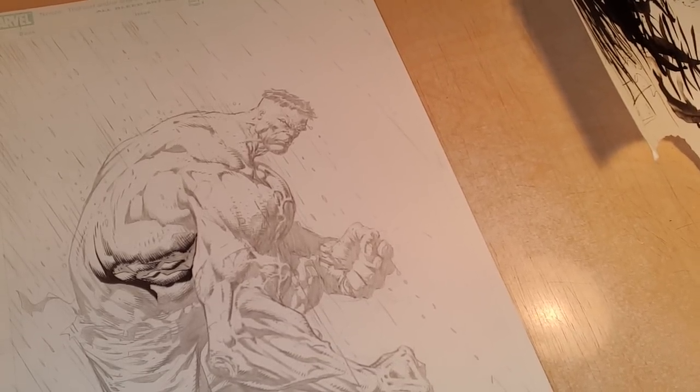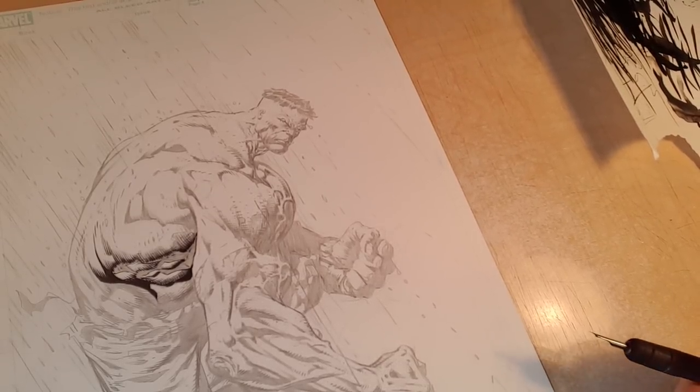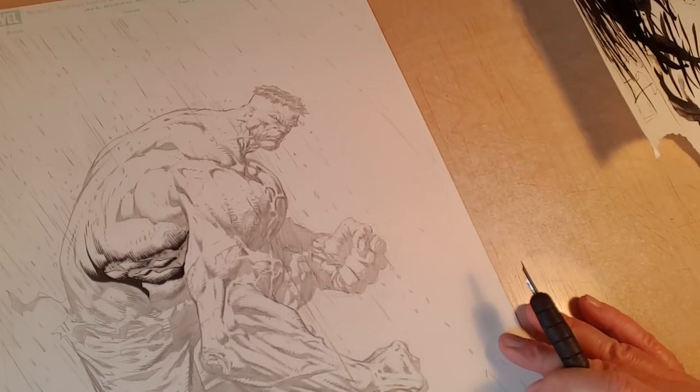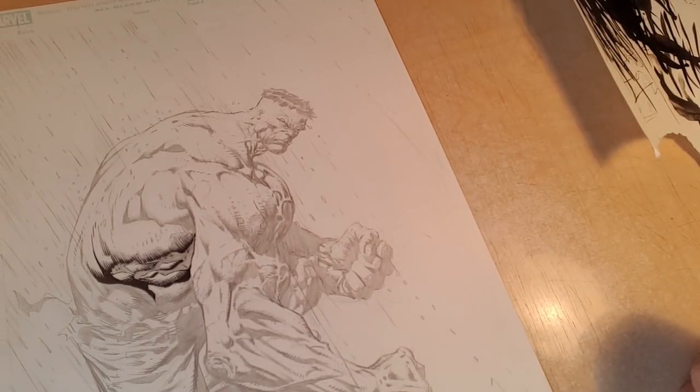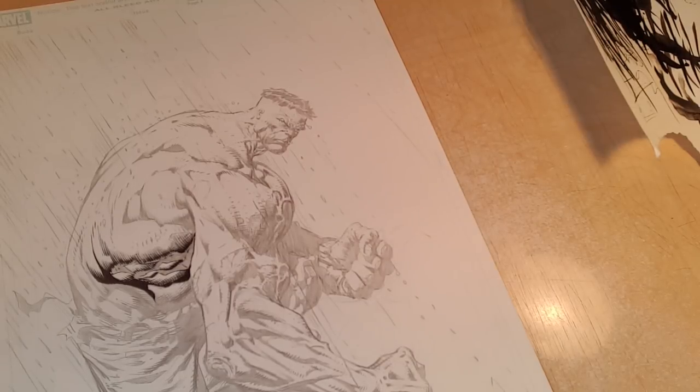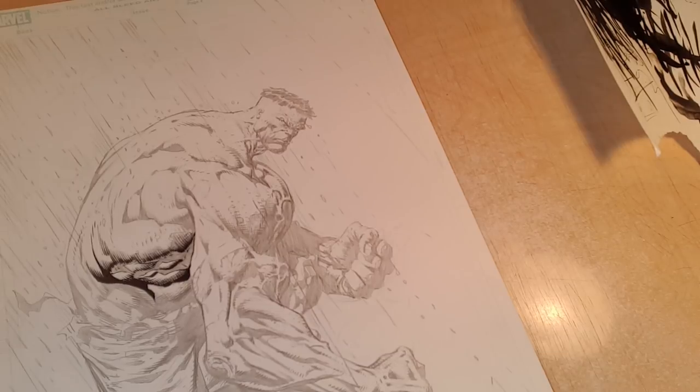Hey, what is up everyone? It's Rich. Welcome to the next part of this Hulk pinup inking demo. If you haven't seen the first video, I would definitely check it out. I'll put a link in the description below, as well as an introduction to Croquil inking, brush inking, and two other videos that I think will be helpful.